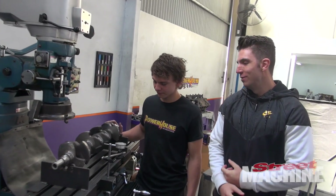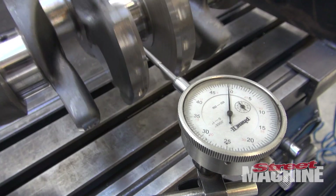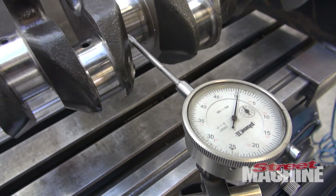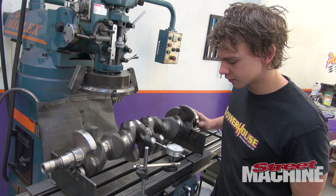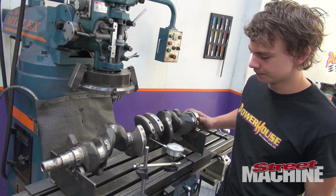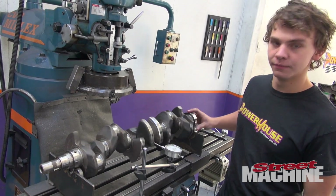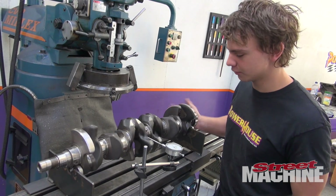So we've just got this dial indicator on the bed of a mill, and when we spin it, it shows you in half the divisions how bent or straight it is. This thing's only got about 2,000 in the middle, which isn't really that much at all. It pretty much passes all the tests that we do to them.